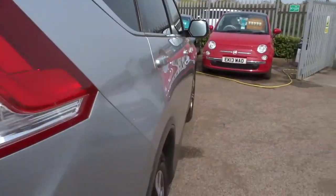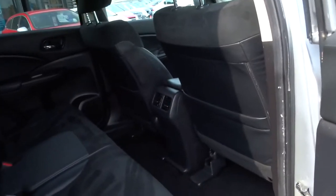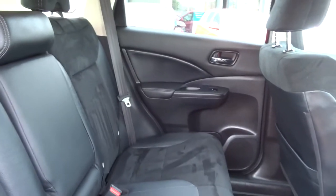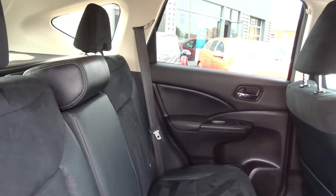It's a 13 plate car. Let's open the back door and look in. It's got black half leather upholstery with fabric insert and double white stitching on it — a nice detail.